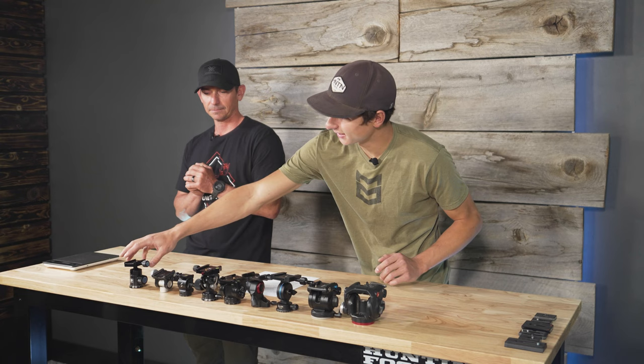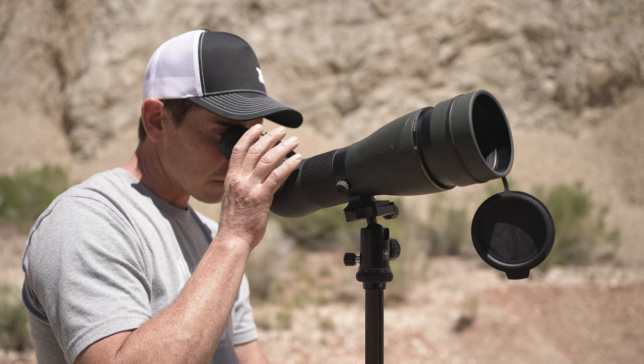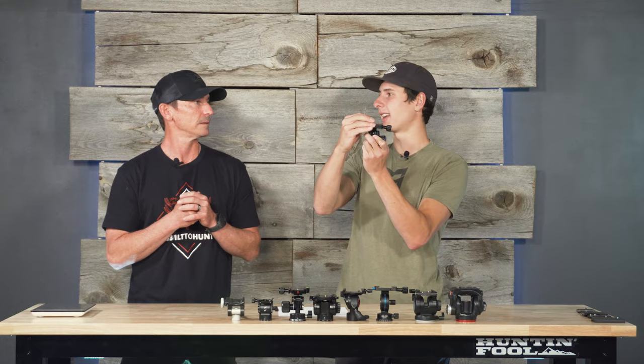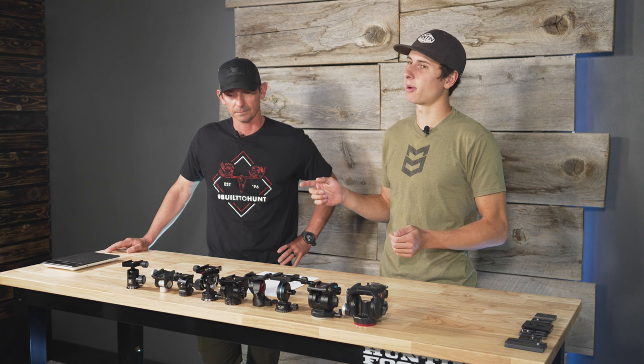When you're in the field trying to glass, every little minute movement makes a huge difference when you're out at a thousand yards trying to glass a hill. Also, the fact that a ball head can tilt side to side — especially with a spotting scope — that's a problem. Fluidity matters. So let's jump into the actual comparison and walk through each of these heads.